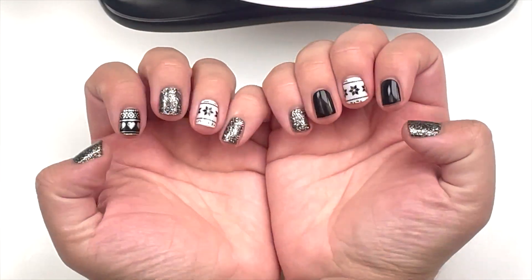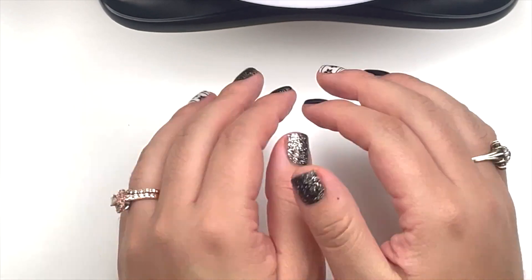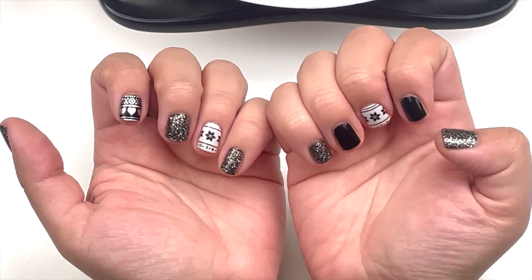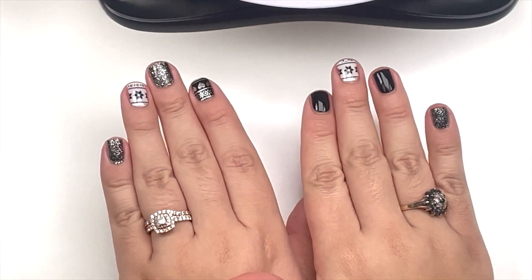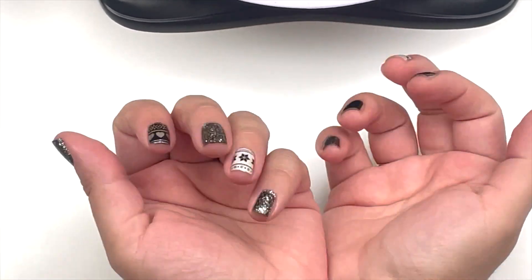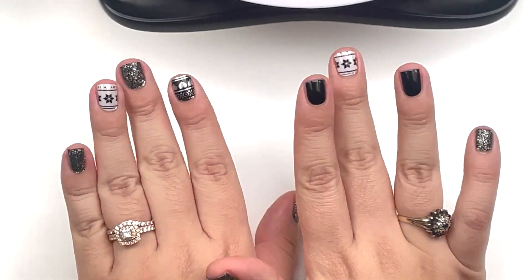And yeah, all done! That's how they came out. My left hand looks better than my right because I'm not a lefty — but I love them! Thanks for watching, you guys, and stay tuned for the next video next week. Thank you, bye!